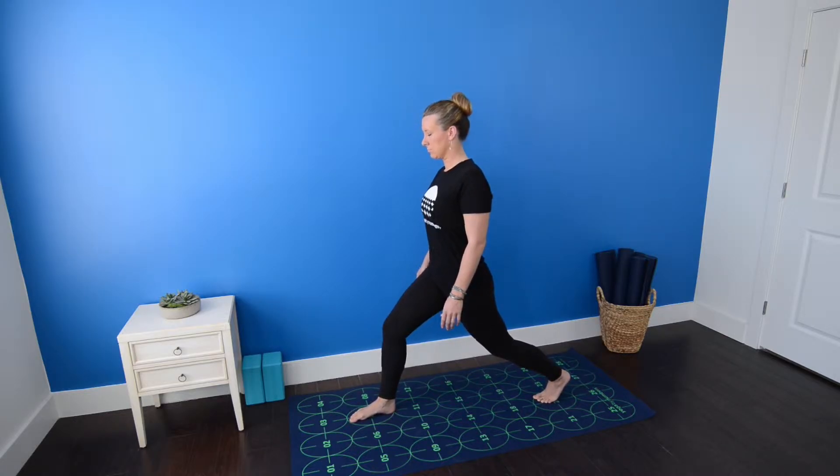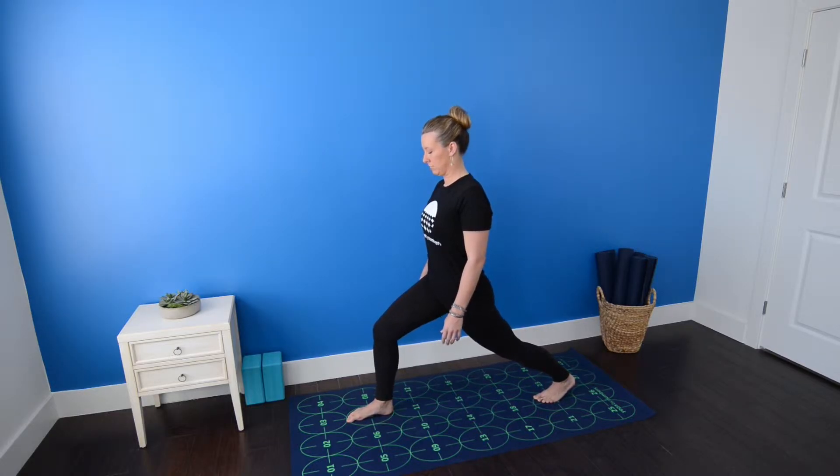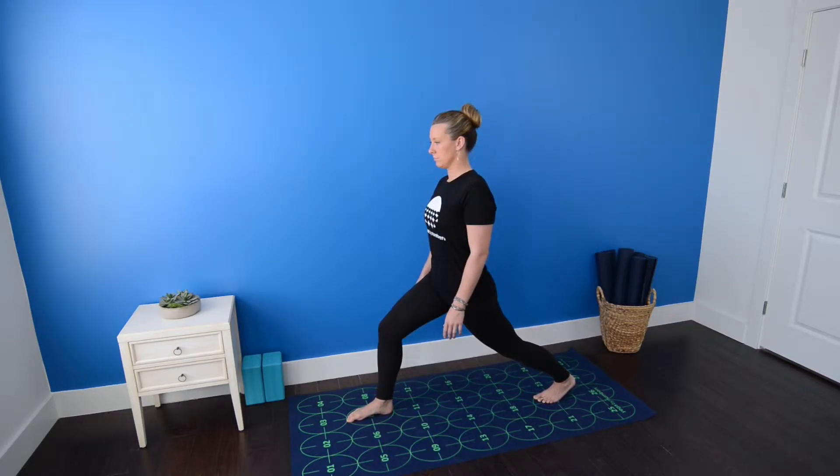Parallel the second toe of your right foot with the vertical grid lines on the mat, and as you exhale, bend your right knee so that it stacks over your right foot. You'll strive to bring your right thigh as close to parallel to the floor as you're comfortably able. Be sure that your right knee points directly forward, tracking over your second toe, not falling in toward number 2.